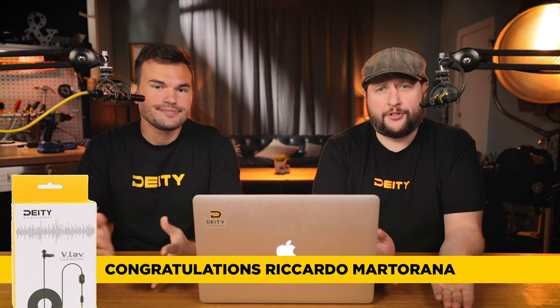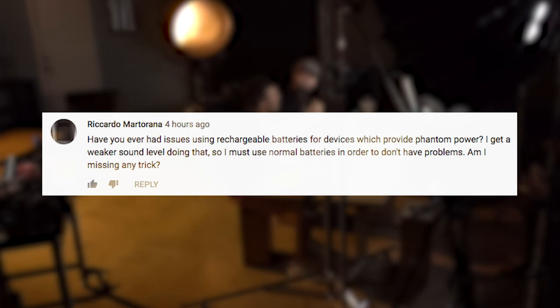Alright Andrew, our first question comes from Ricardo Martorana, who is the winner of a VLOV. If you're the person who gets selected for the very first question of a Mailbag episode, you actually win a VLOV, and those questions come from the comments people leave down below. Ricardo asks: have you ever had issues using rechargeable batteries for devices which provide phantom power? I get a weaker sound level doing that, so I must use normal batteries in order to not have problems. Am I missing any trick?